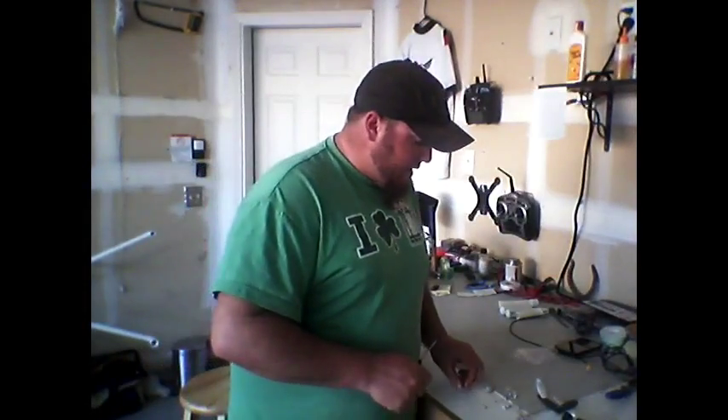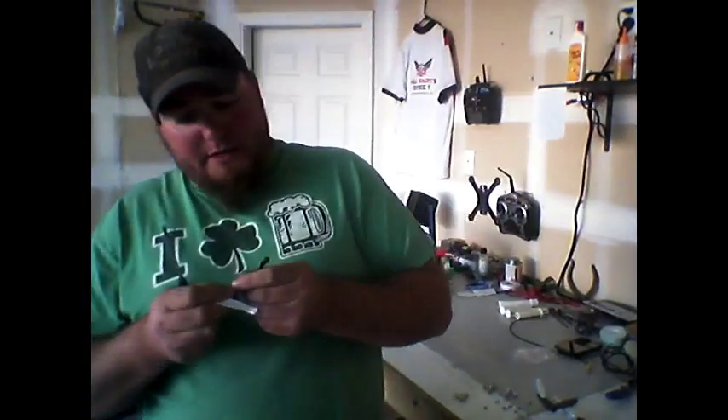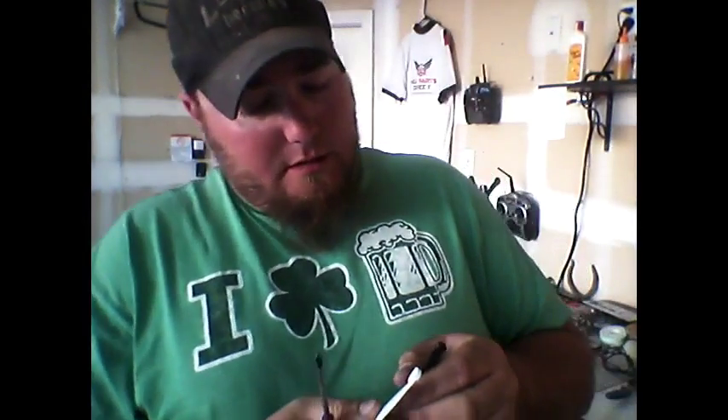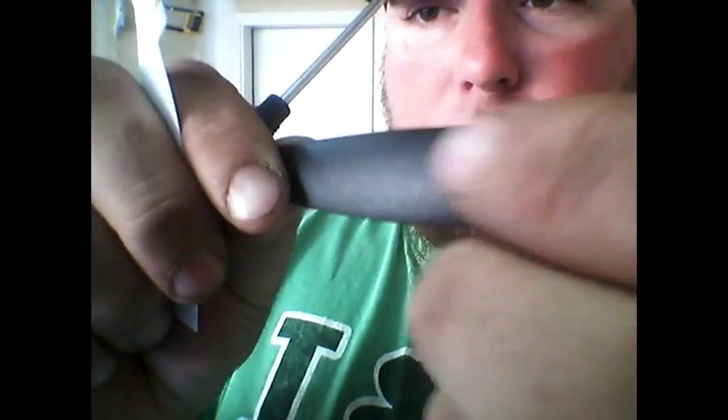We'll grab a screwdriver here real quick. Now let's take a look at the difference between the blades. So you've got a right-hand — I've got an R. See if you can catch the light real quick — there's an R right there.